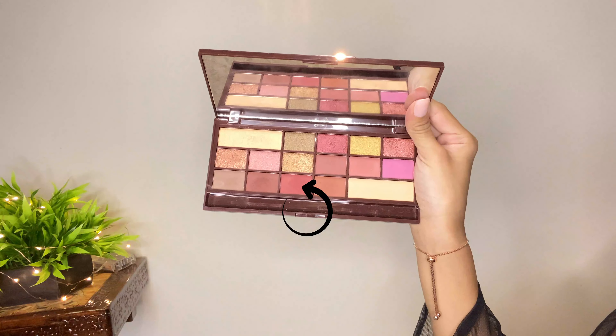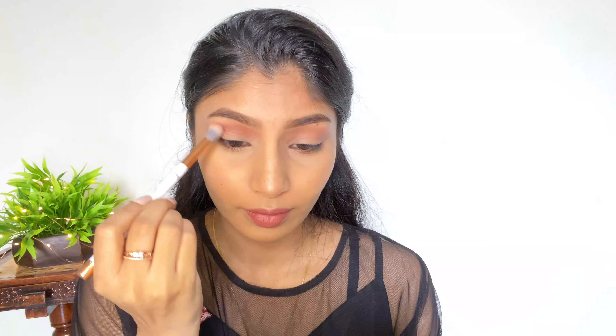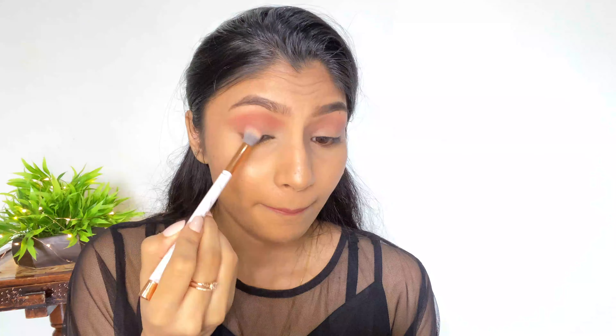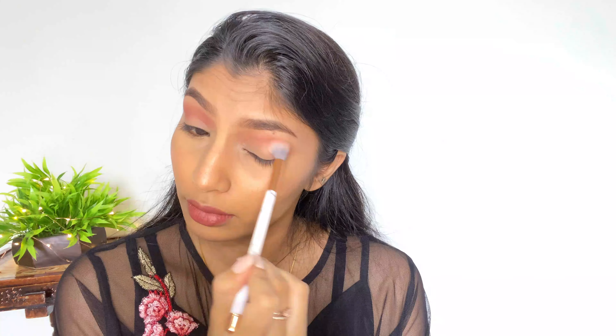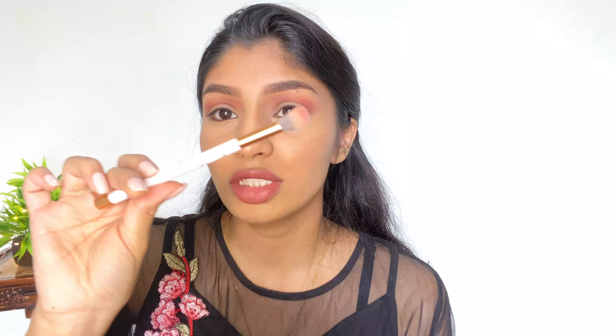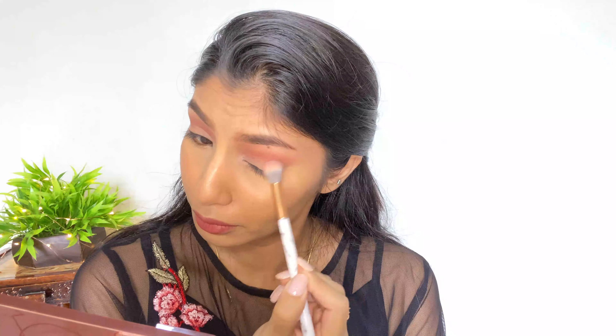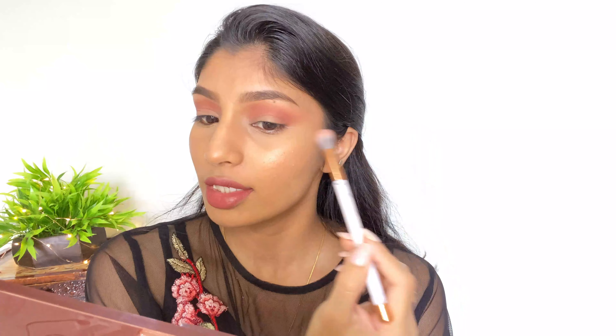Moving on to a darker color, I'm picking it from the palette and placing it into my crease. Make sure you're blending really nicely and creating a soft gradient. I'm using the same fluffy brush — this one is from an Instagram store, but you can use any fluffy brush. I'm winging out the darker color slightly to give that cat eye look. Always place your color on the outer corners rather than the inner corners, as it's harder to blend from the inner corners.